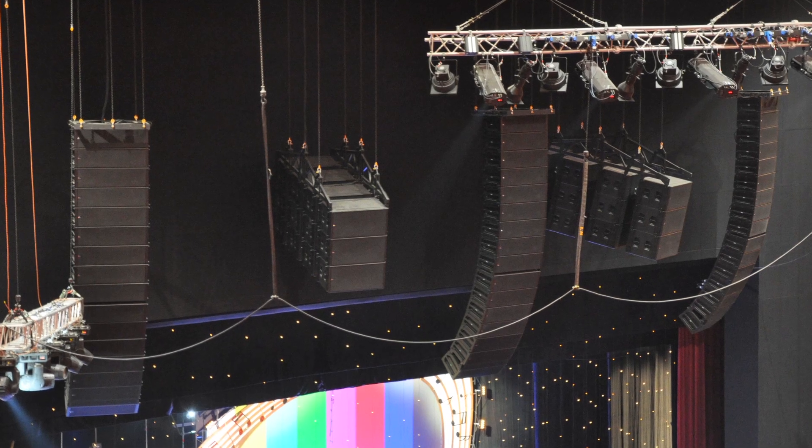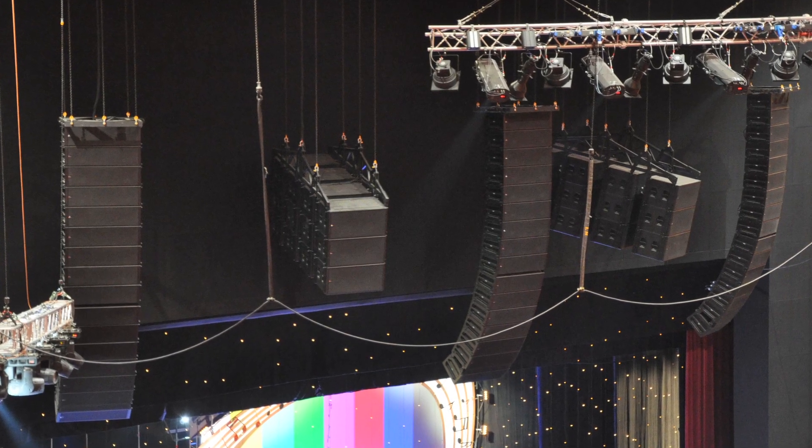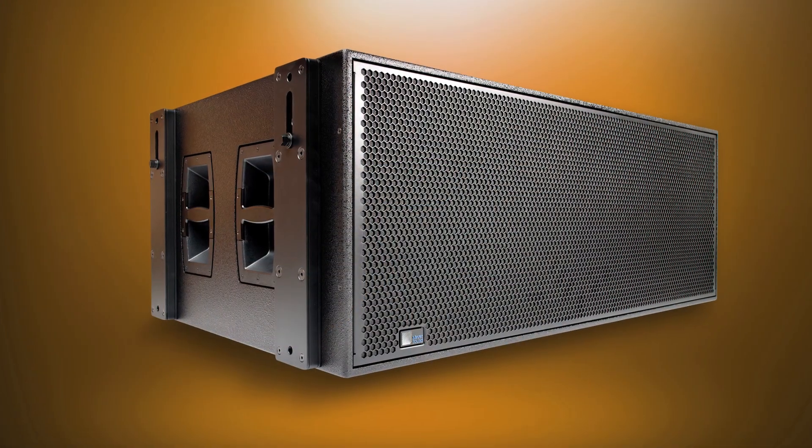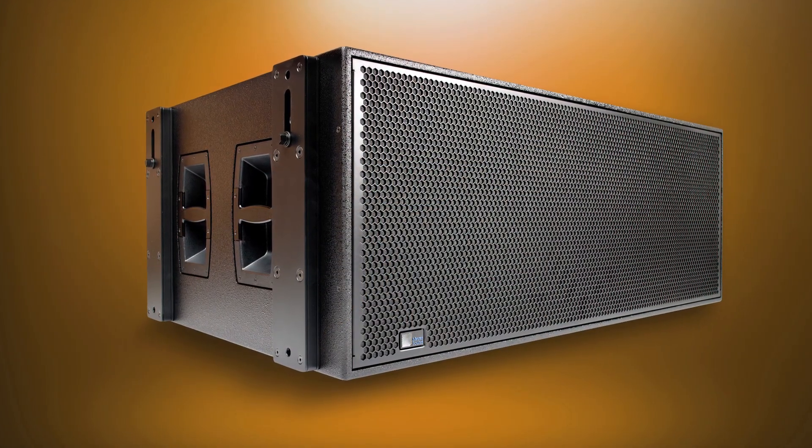What makes people turn their heads about the 1100 LFC are hopefully the same things that make them turn their heads about Meyer Sound itself. Why is this neat? It's more power and more headroom, more linearity and higher fidelity than you've ever had in low-frequency reproduction. And that's a lot to be excited about.